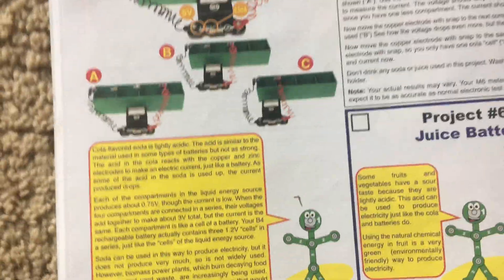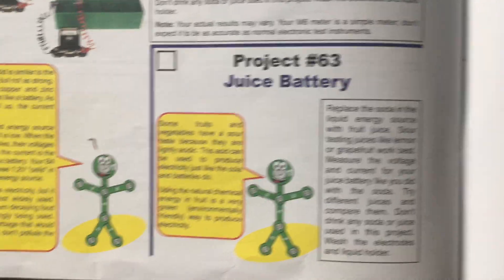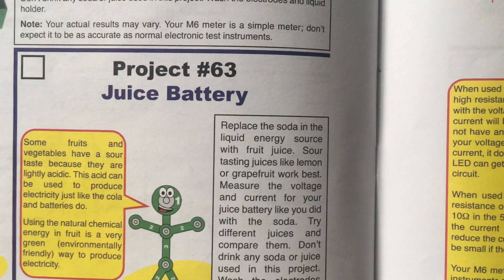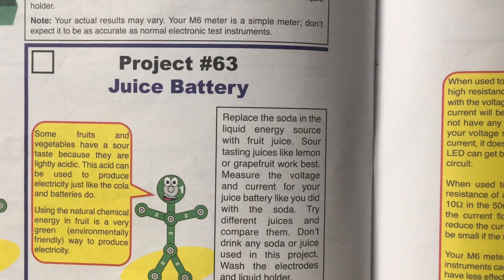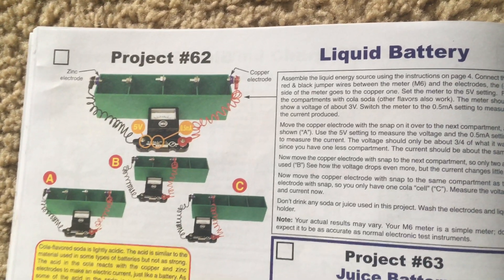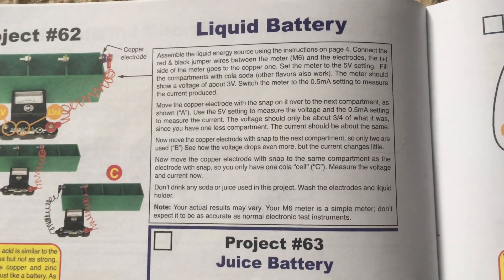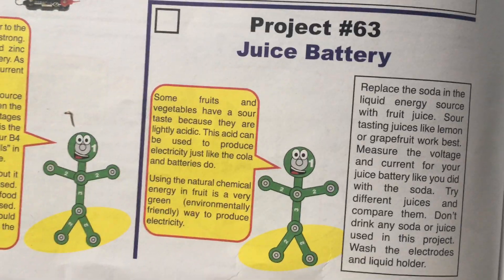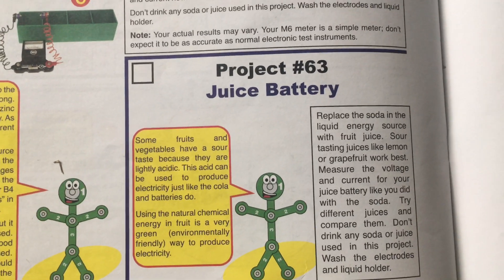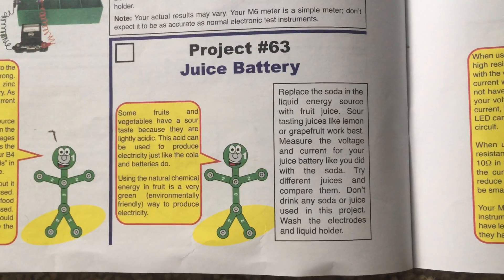That garbage being burned will not end up in a landfill. Project 63 is the juice battery. You can use fruit juice instead of soda — sour tasting juices such as lemon or grapefruit are best — then measure the voltage and current just like the previous project and compare the different juices you use. After using the liquid holder for any projects, make sure you wash it out thoroughly as well as the electrodes, because they could get corroded by the liquids and may no longer work. Using fruit juices like lemon juice for producing power is very environmentally friendly because it does not create any pollution.